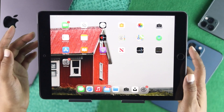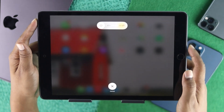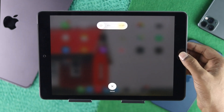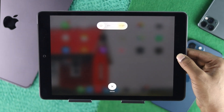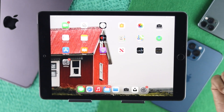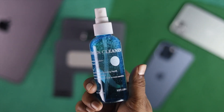If it doesn't work, the next thing you have to do is press your power button and keep holding it until you see the logo appear, and then press your home button until you get back to your home screen. As soon as you're on your home screen, that means your problem is solved.